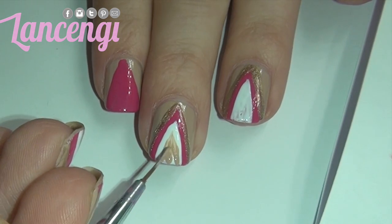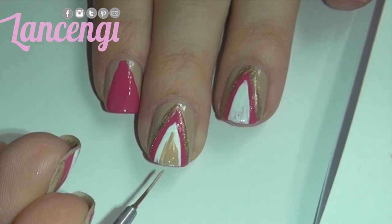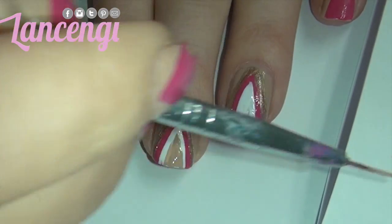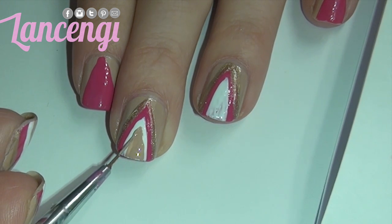I'm going to go ahead with one more color. I'm going in with the base color, which is that beautiful nude almond color, and just making sure to fill in that triangle and make it as equal and symmetrical as possible.